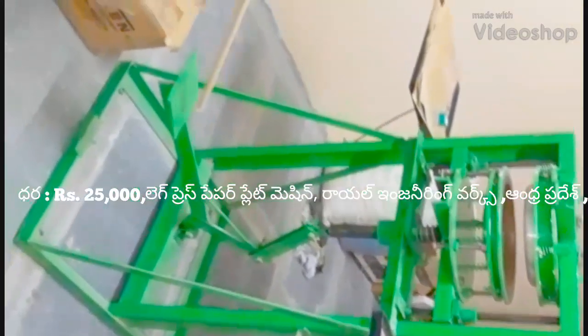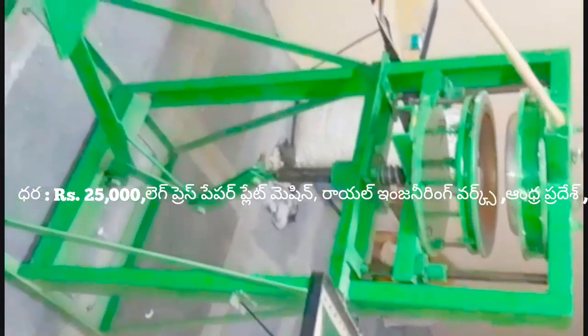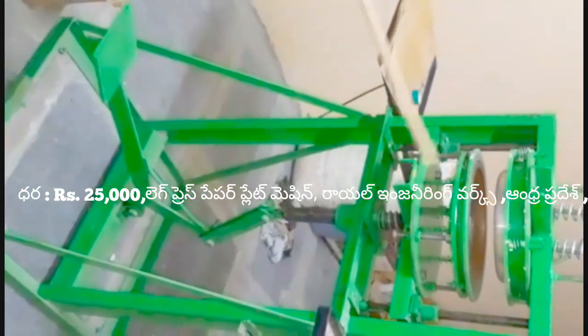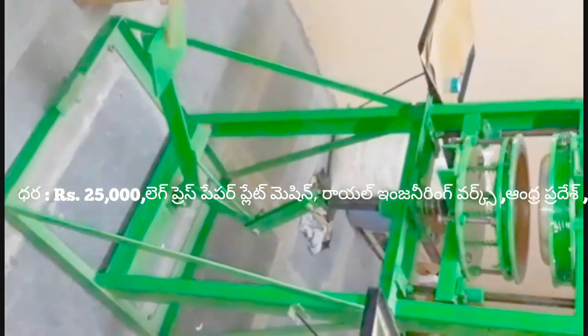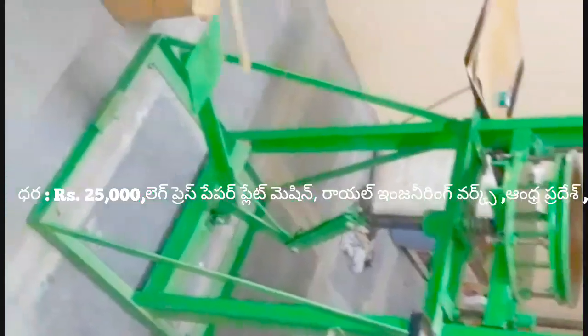Welcome to this Royal Engineering version. This is a leg press paper plate making machine. This leg press paper plate making machine has a motor. We have the leg press and foot press. This part is a clutch type model.